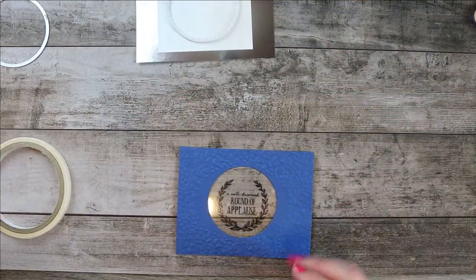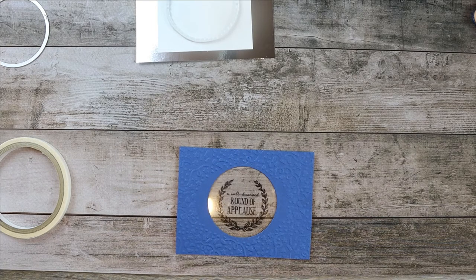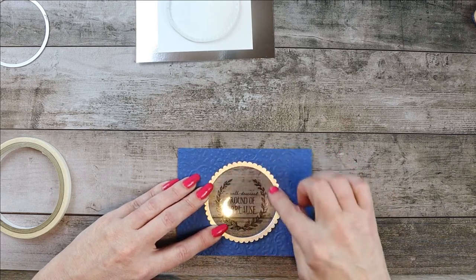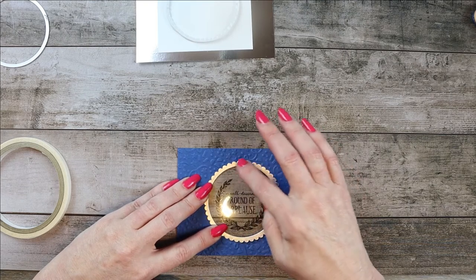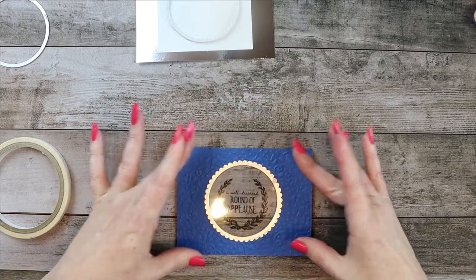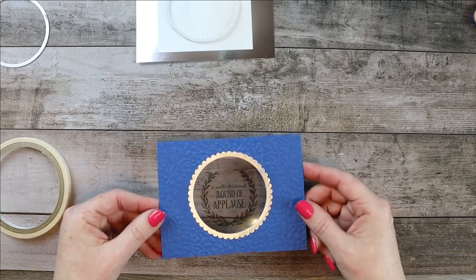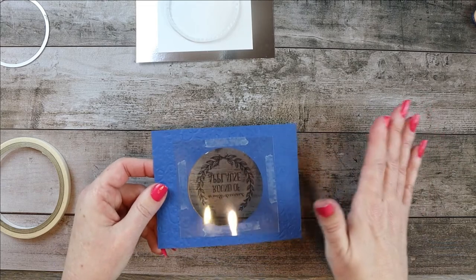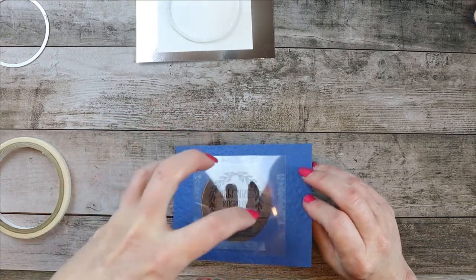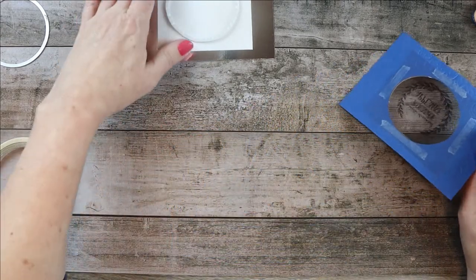Now let's adhere the little silver frame around it using liquid glue. The embossing folder was an oval shape, and this kind of disguises that so you don't really notice, but you've got the fun confetti. Another tip: use an embossing buddy to wipe across there so the confetti doesn't adhere to the window.